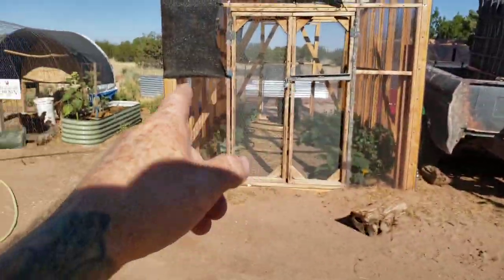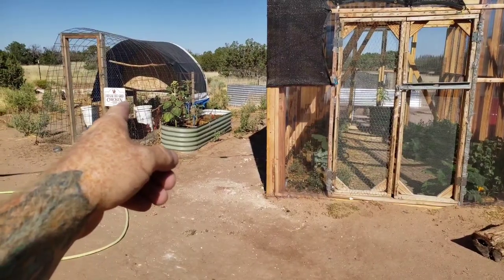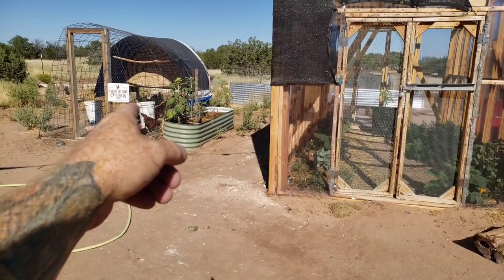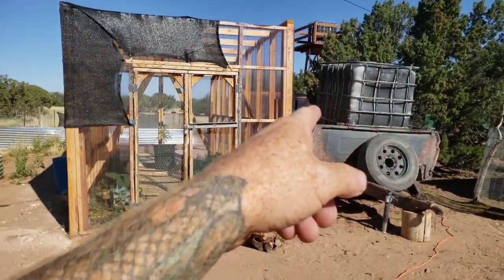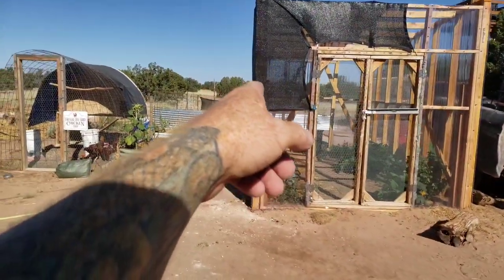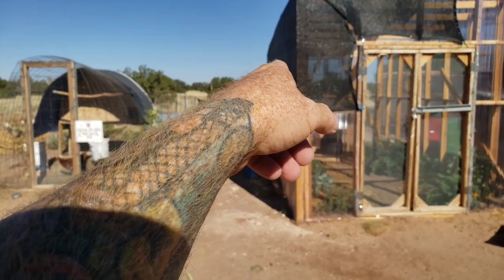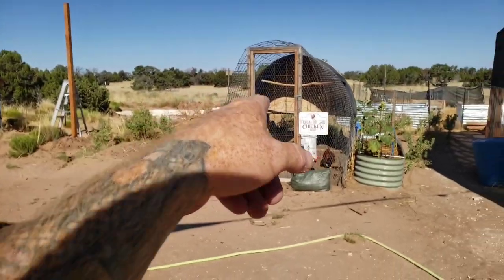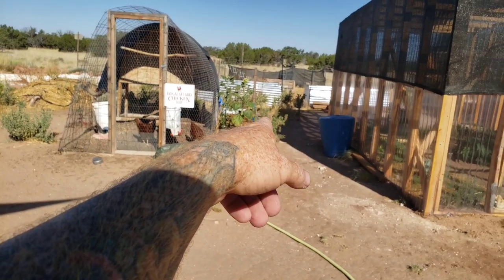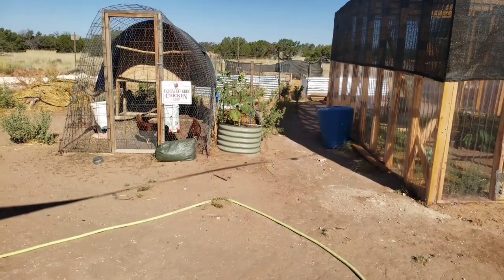I'm going to have to get some more hose to run one over to the chicken coop. This garden and that garden are automated, but I need to run another hose out to these hugel cultures, the six rows of potatoes, and this hugel culture. And it'd be nice to get one in the raised bed garden — then everything is automated.